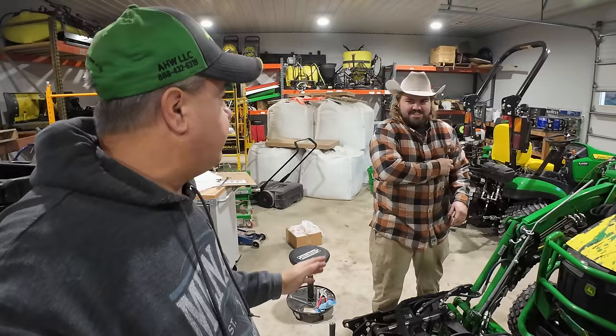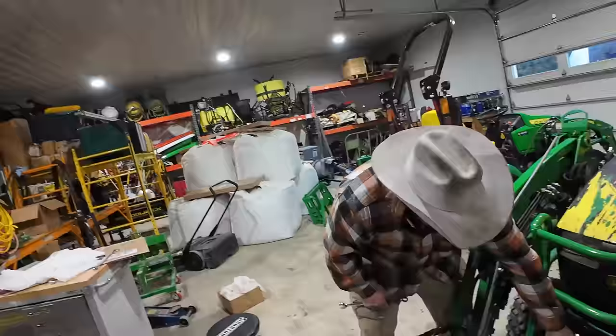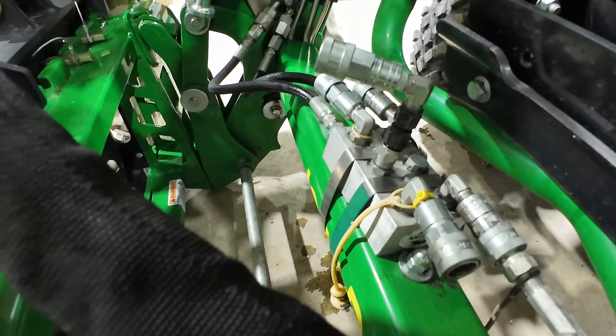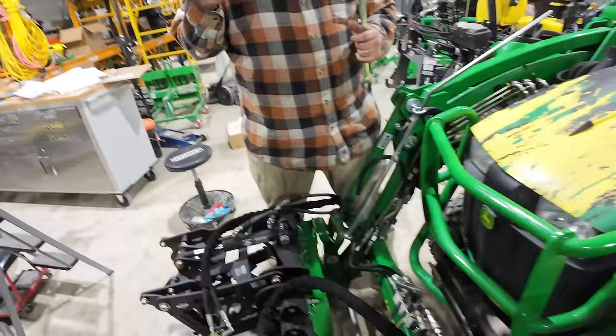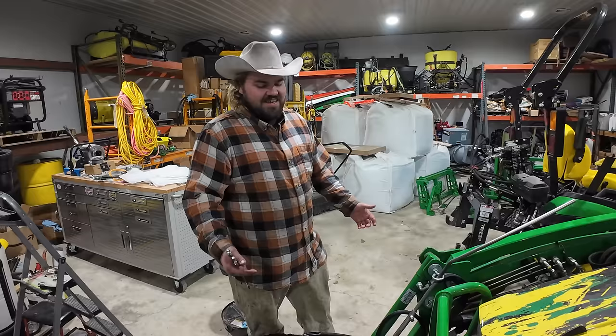Dave wants to try one more thing. He has two restrictors stacked one on top of the other. His understanding is that hydraulics is a loop — a continuous loop of flow. So the difference between this system and the other one is that the other has them separated by four or five feet of hose, while this one has them stacked. In theory, this should do the same thing. Tim disagrees, but we're going to find out.